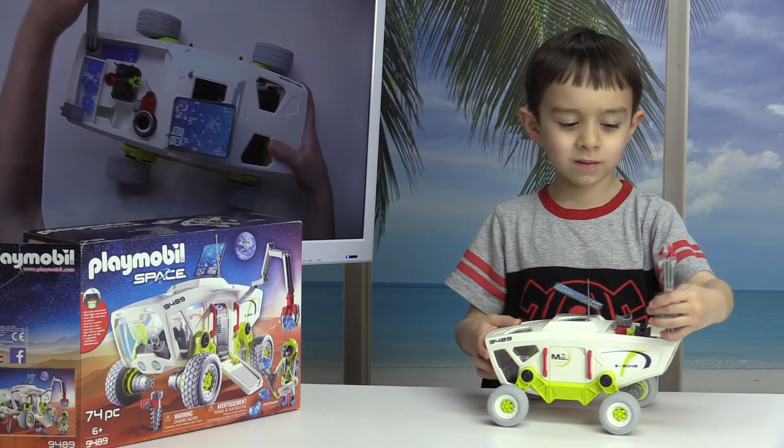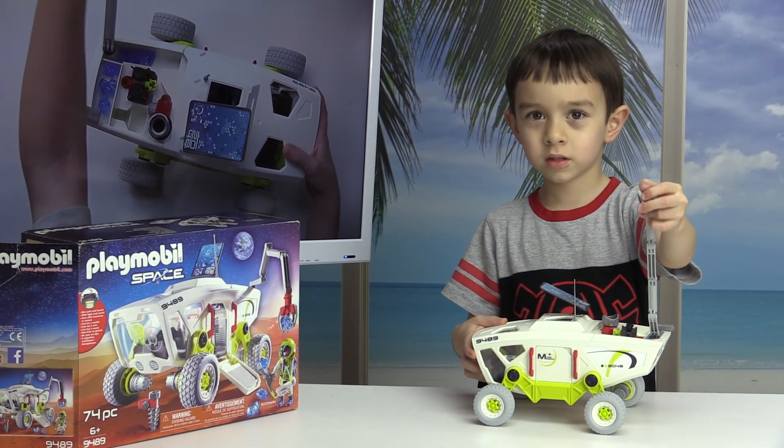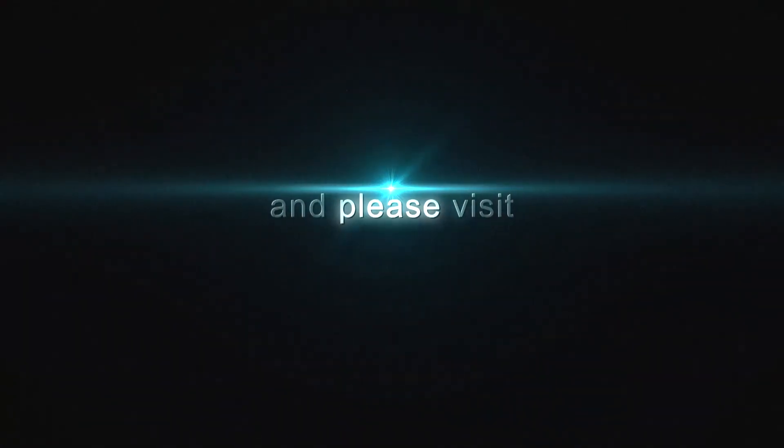This is really cool. We have a lake down the ammo sand where you can find it. Bye-bye. Thank you.